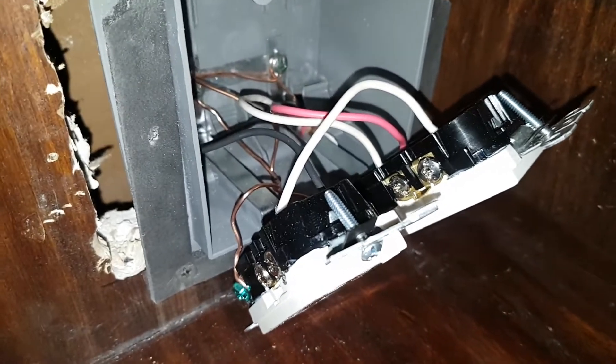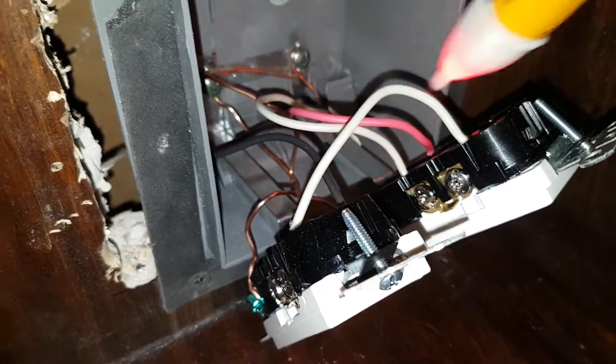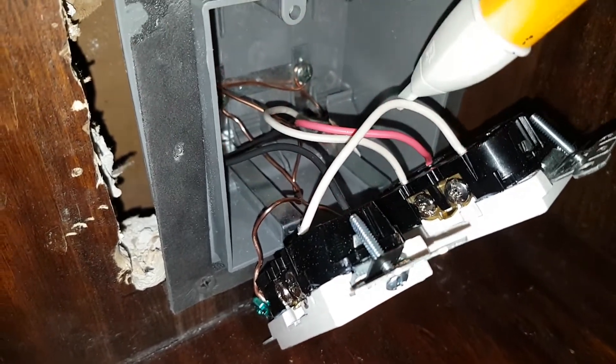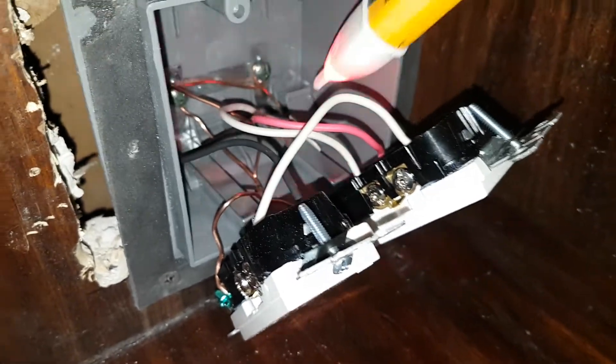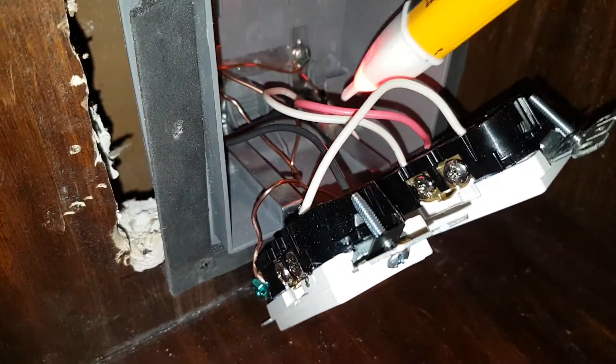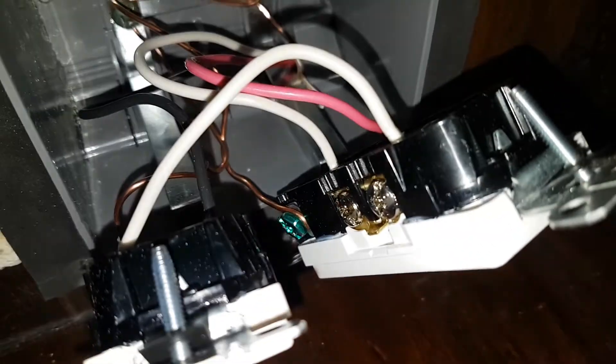Now, the main line that comes in — the black and the red are both hot, and this one's live. You don't necessarily need to have both, but we do. So this red, the hot, goes to the bottom right on the first receptacle.